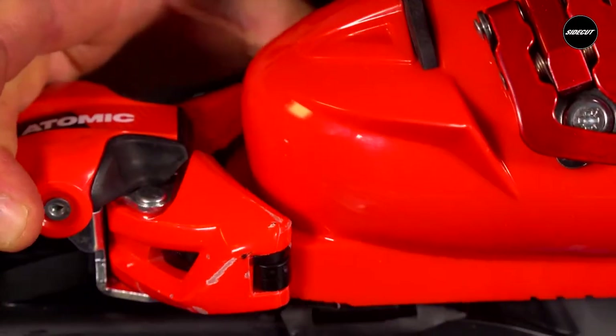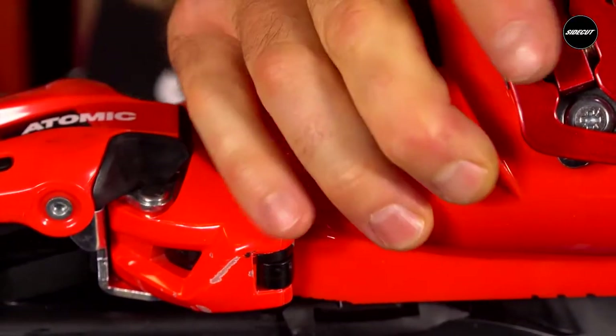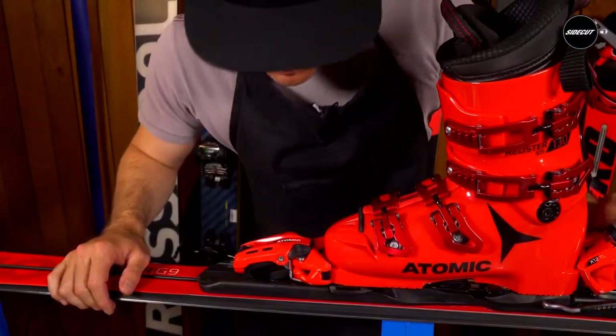Number six: your bindings. Are the bindings positioned properly on the ski? Are the binding screws tight? Are the DIN settings correct? Are there any visible cracks on the bindings?